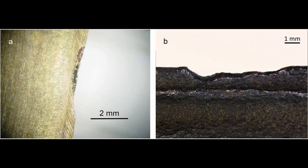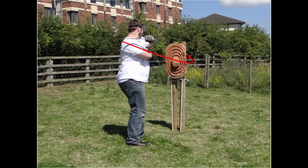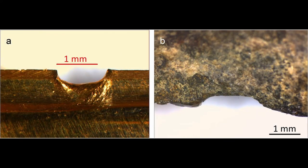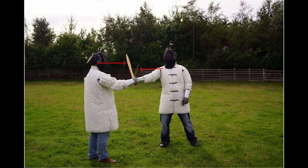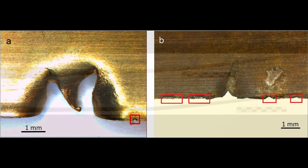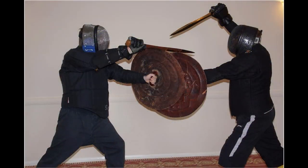An irregular dent came from impacts to the edge of things like shields that have irregular edges to them, and a square dent came from impacting another sword in a static block. Other marks, like parallel notches or bent blades, occurred from many actions or a mixture of actions.